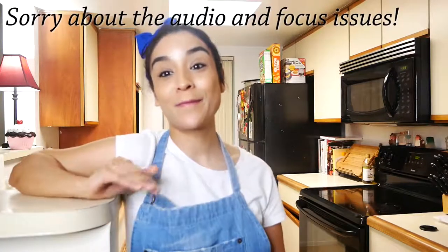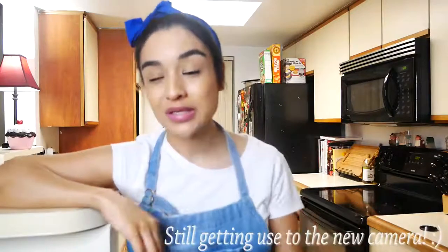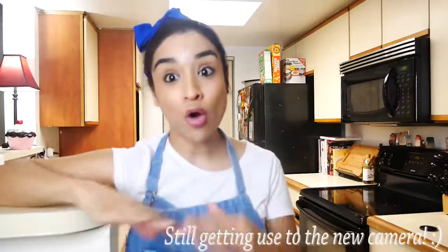Hey guys, welcome back to my channel. In today's video I'm gonna be showing you how to make the best bread recipe ever. It's going to be super easy, super straightforward, not complicated at all. If you guys want to know how to make this awesome white bread, just keep on watching.